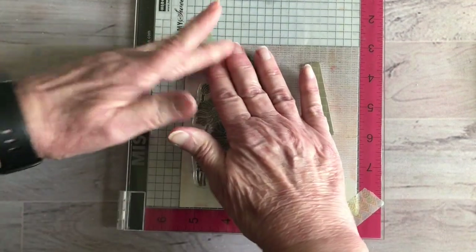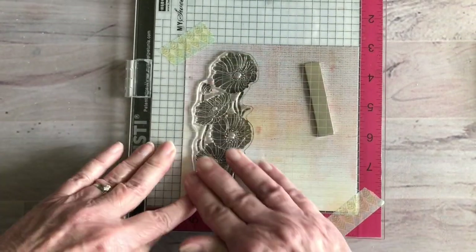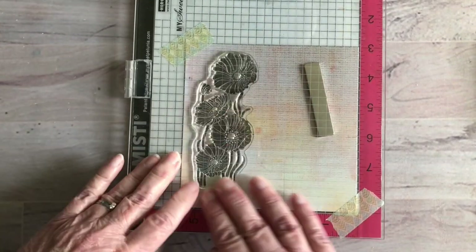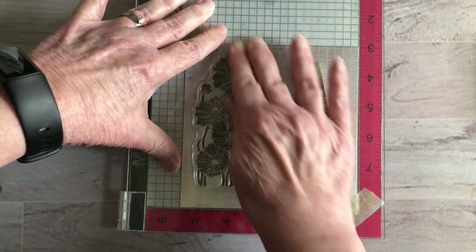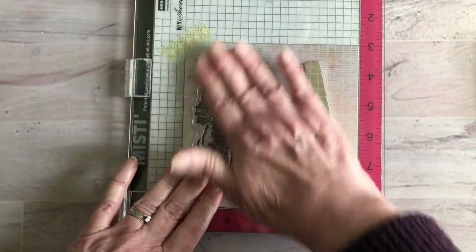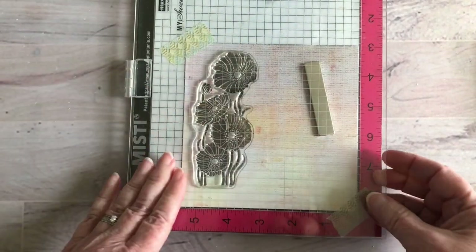The reason I chose this stamp is because I am going to be making a cut-out window, and I wanted to find a floral that would work for that. This one is going to work perfectly for that, and I'll show you that in just a bit.